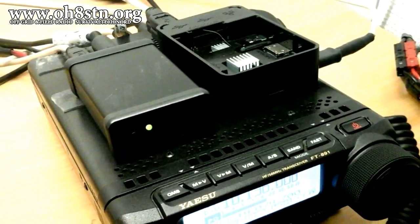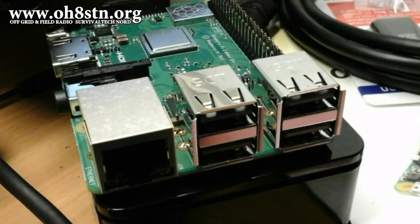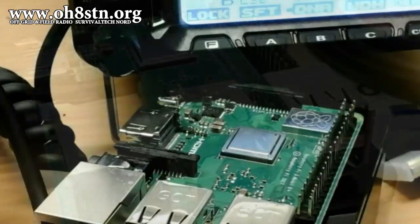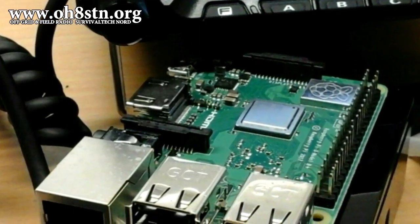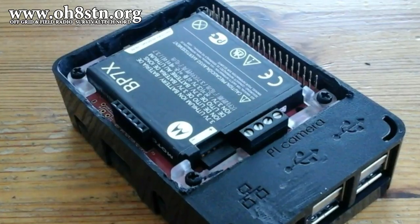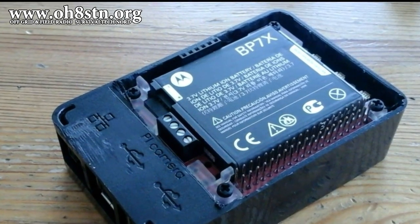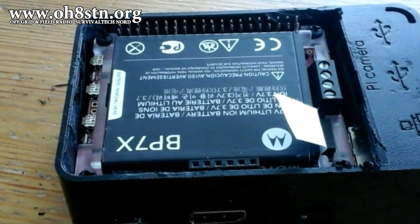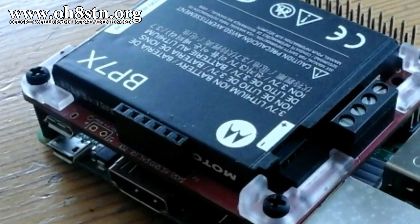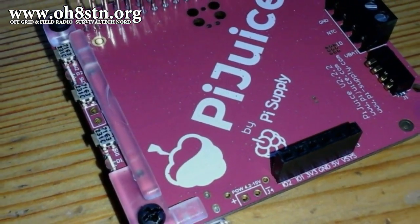Many of us are already familiar with the Raspberry Pi, and hopefully you've seen my previous video showing the Raspberry Pi powering an HF station in the field. There were two problems I wanted to solve: the lack of battery backup and a real-time clock. It was important to find a solution compatible with my portable power system. Once I got home I started doing research, and while initially only interested in powering the Raspberry Pi from an external source, I found a solution with additional valuable features for a solar-powered field station. That solution is called the Pi Juice Hat.